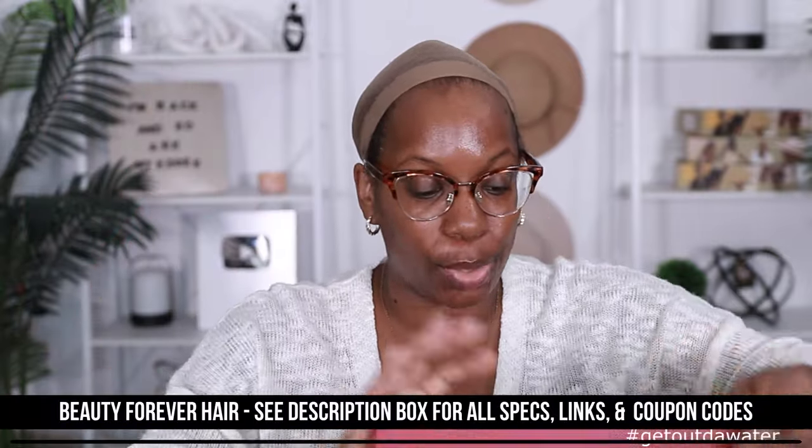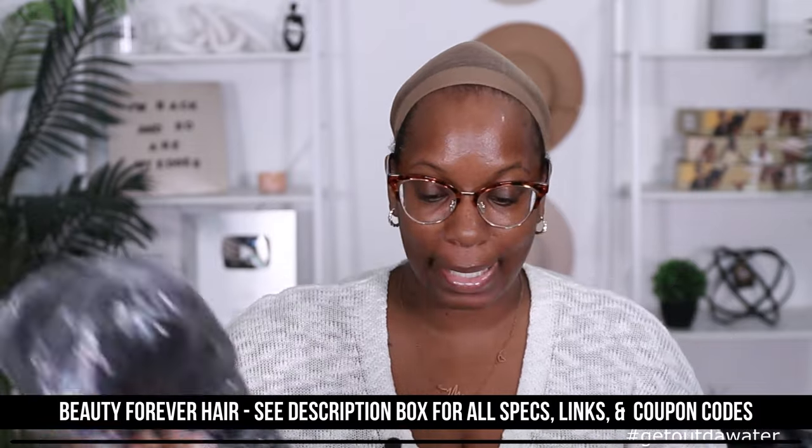So like I said, this unit comes to us from Beauty Forever Hair. This is going to be the second time reviewing this unit, so let me go ahead and get her out of the plastic. This is their Kinky Curly 20-inch wig, and it has a 13 by 4 lace parting space. Let me get her out of the packaging.